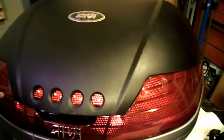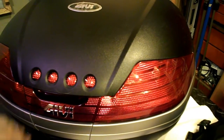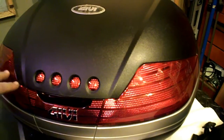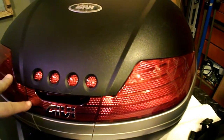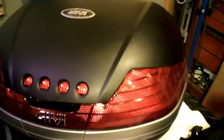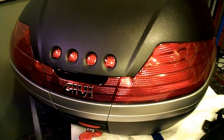The light kit is something they want about $60 for, and I might do something different — I'm not sure. If I do decide to get it, I could buy it. But what I liked about this is that Givi specializes and offers the correct mounting plate specifically for my bike.